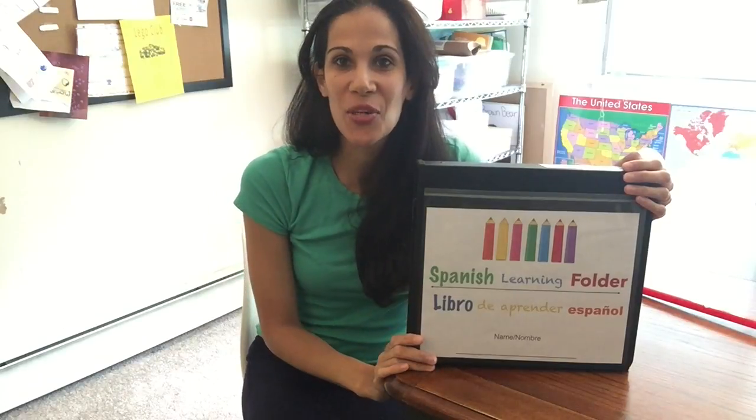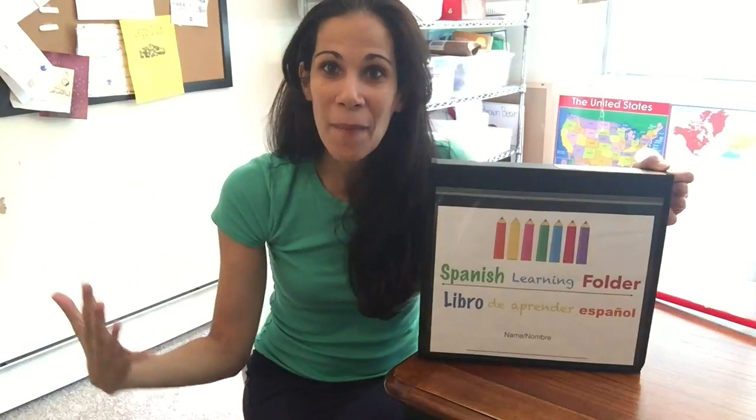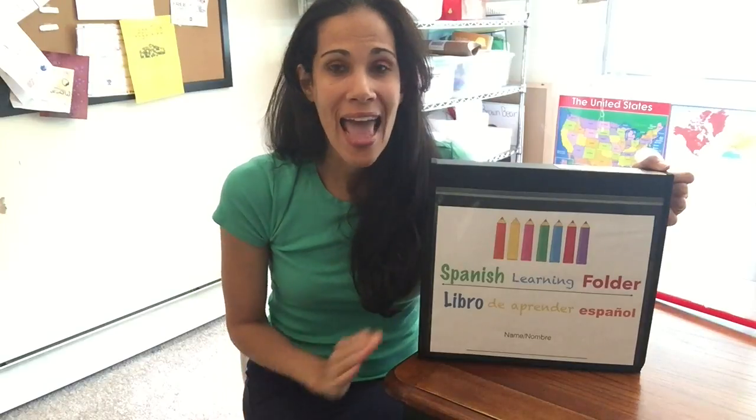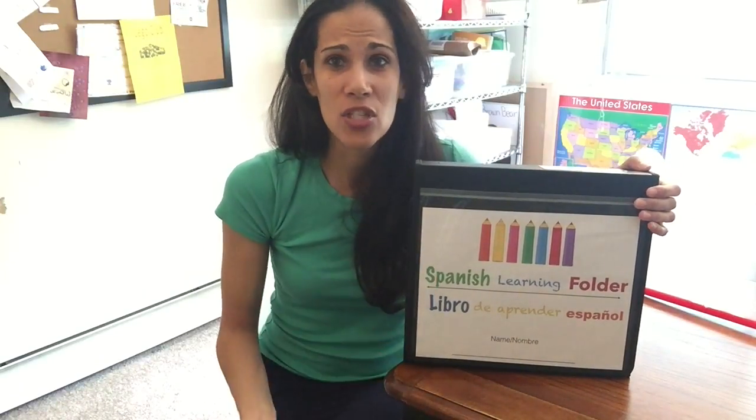Hello everyone! Today I want to show you the Spanish learning folder. A lot of you guys love my Tyler learning folder — my kids have loved it throughout the years — and this coming year I wanted to focus on Spanish, learning all of the basics. I wanted to have everything in a binder so that every day I can just flip it open and go to the different posters.